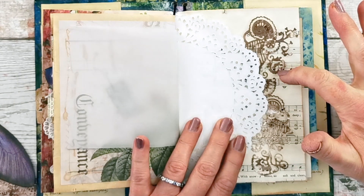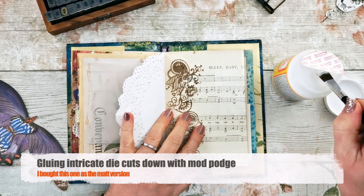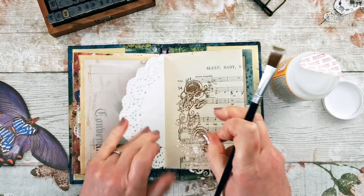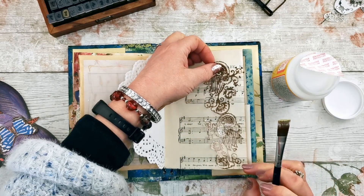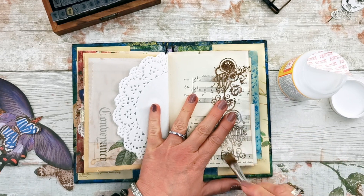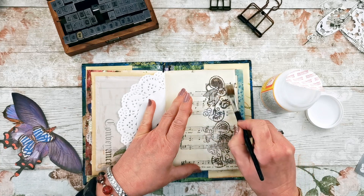I thought it would be perfect on the edge because when I close the doily pages you can see the lace of the doily next to the lace of the die cut. Gluing these things down is always a bit of a problem so I'm going to use a brush and Mod Podge to see if that helps. This Mod Podge is matte so this is a good way to check out how matte it actually is. I put plenty on the page — it's got quite a thick pocket so it will stand up to some wet media — then I get this into place.